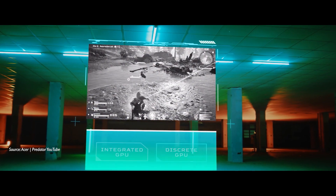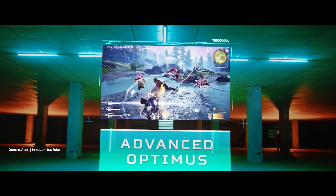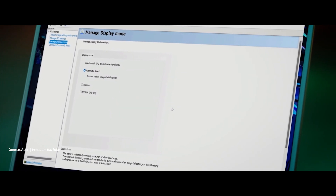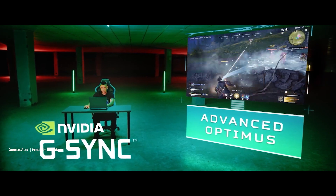This is where the Advanced Optimus and MUX switch pairing solves the problem. With Advanced Optimus you can now switch between on and off — or scale according to your use case — without the need to restart the laptop. This changed everything, as it happens on the fly.